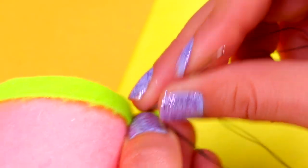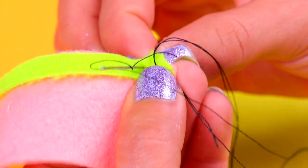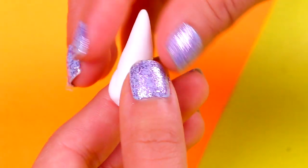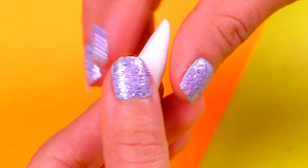Ask a grown-up to help you with this. You can also use a thimble to protect your fingers. Then we're gonna take a small chunk of air dry clay and mold it with our fingers to make the horn. Our family is gonna look really, really cute!